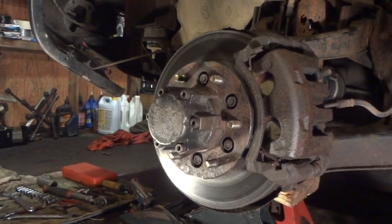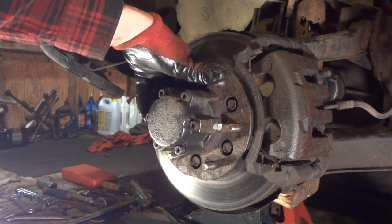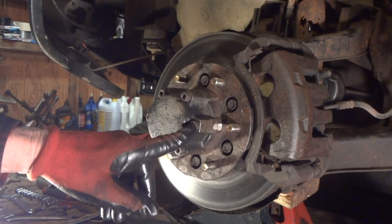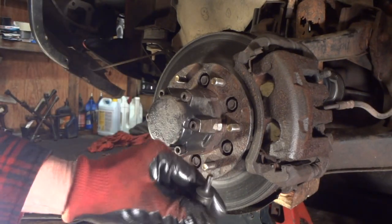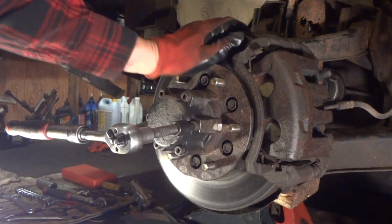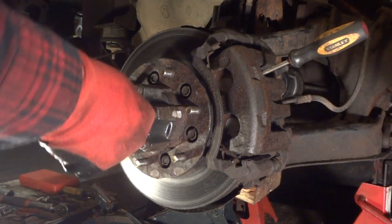One of the first things we've got to do is get this center piece off. I've already made a mark right here just so I know how to put it back together. Now on these I am using a Torx bit T40, but you're really supposed to use an allen socket — mine is missing. If you've never had these off, take a hammer and tap on them before you try to break them loose, otherwise you will break these. I've already had these off before so they should come off fairly easy. I'll put a screwdriver right there so the hub does not turn.